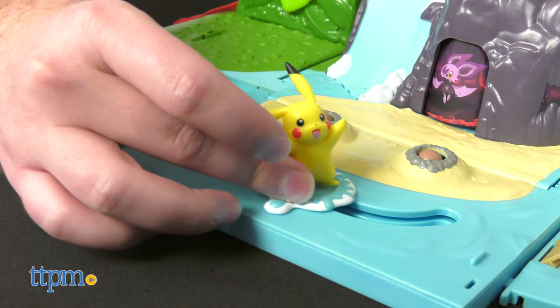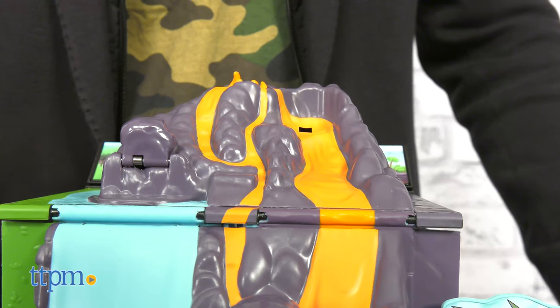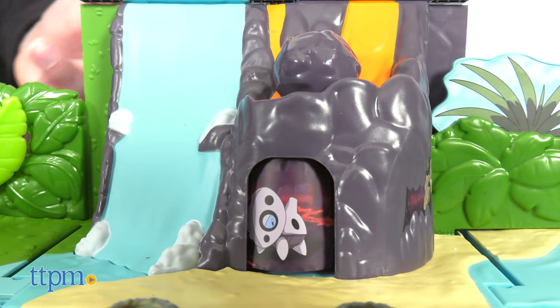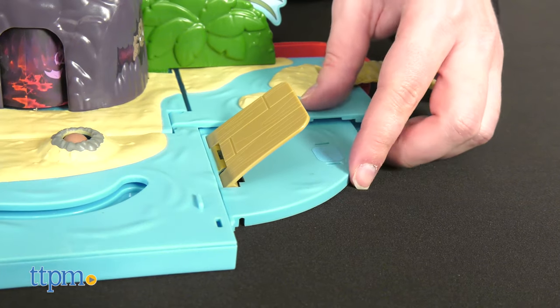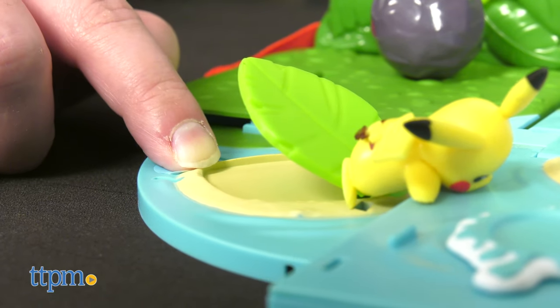Glide over the water to make the Diglett's dance. Make the volcano erupt to get a surprise appearance from a random Pokémon in the cave below, emerging to see what's causing all the ruckus. Lastly, with another Pokémon figure which is sold separately, you can use the springboard and leaf to have battles.